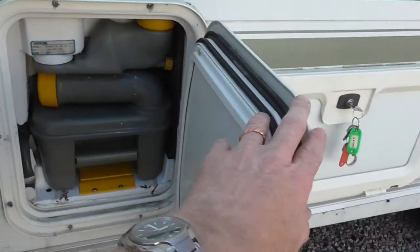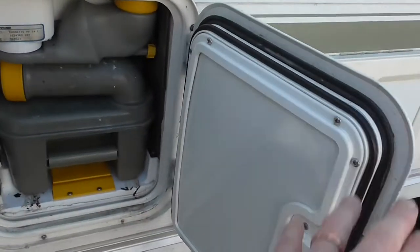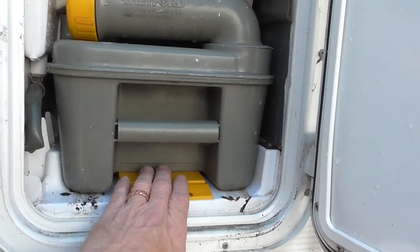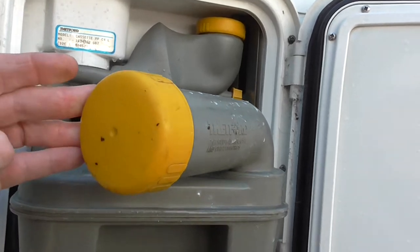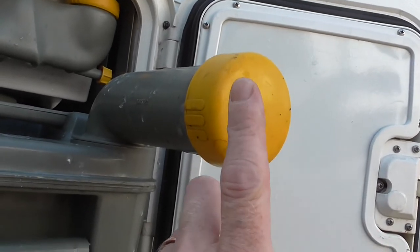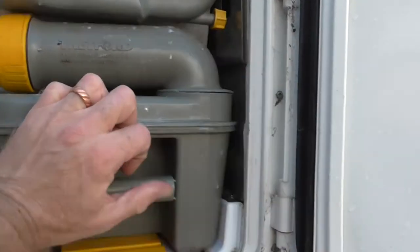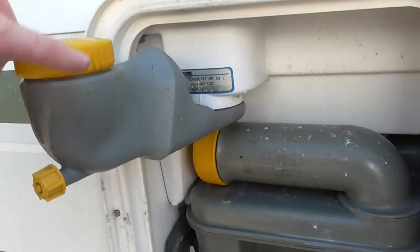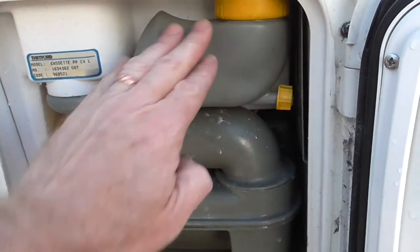Behind this door is the Thetford cassette toilet. This door can sometimes be a little stiff to open but it locks and unlocks, as does the one for the leisure battery - all the locks work on the van. The bottom section is your waste water cassette. To remove it for emptying, flip this little yellow plate down and slide it out. You carry it to a drain, turn it around, screw the cap off, tip it down the appropriate drain, give it a flush with fresh water, then put a couple of litres of fresh water in plus the blue fluid in the bottom - that's for breaking down waste. The top section is your flush for the Thetford cassette toilet inside. When it stops pumping, screw this cap off, pour some pink fluid in and top up with fresh water until it's full - that's your flush.